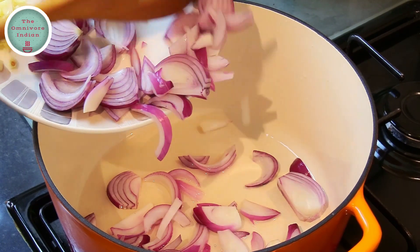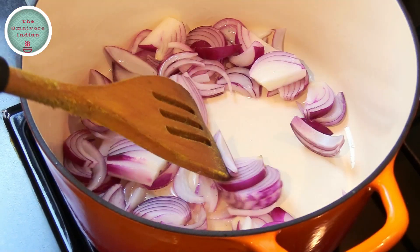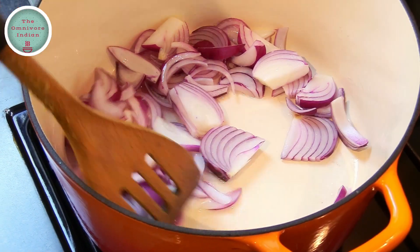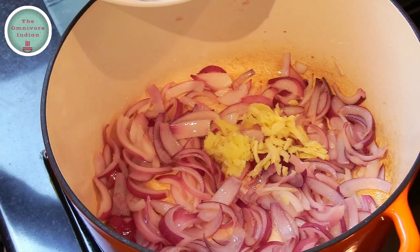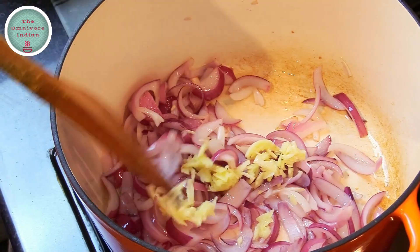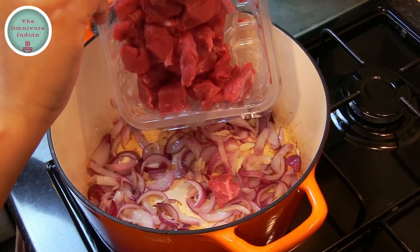Heat some coconut oil in a cast iron pot, then add the sliced onions and fry them for two to three minutes. Then add the ginger and garlic into the pot and fry for another minute.